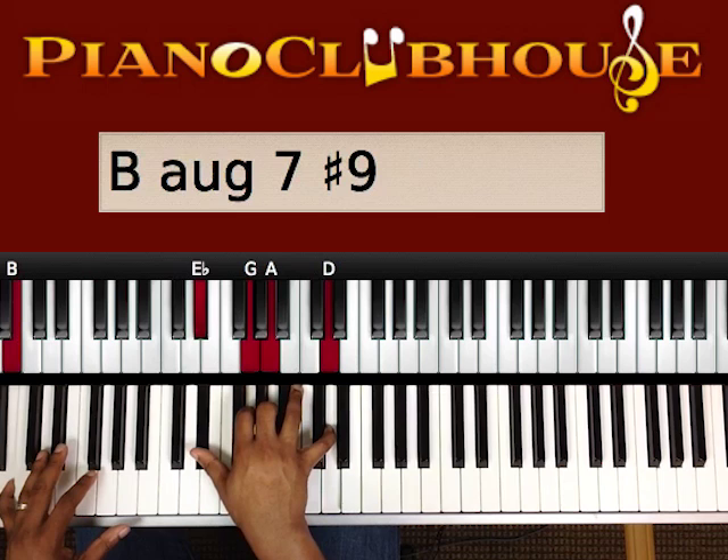B in the bass. Right hand is playing an E flat, G, A, and a D.